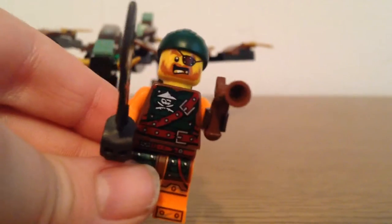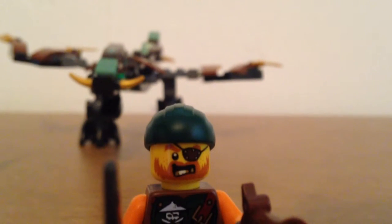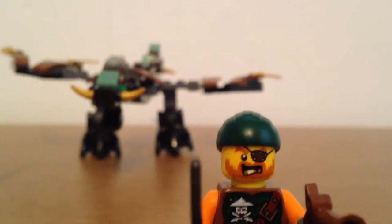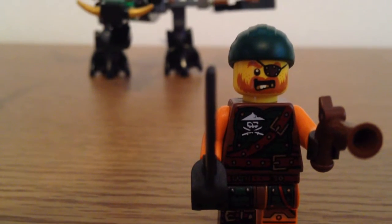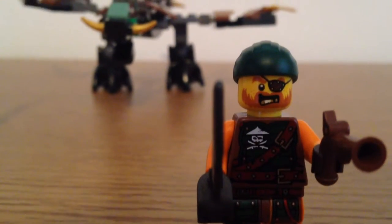Now let's move on to Squiffy. This guy comes with a flintlock pistol and one of the cutlasses you usually get. His face looks really cool — he's got a little bandana, an iron eye patch, teeth, and a ginger beard. His torso has the little Sky Bound logo with a belt strap, and the background is green. His legs are orange and green with some nice little patterns, though the arms don't have any printing on them.